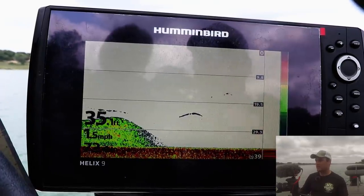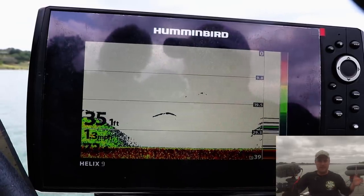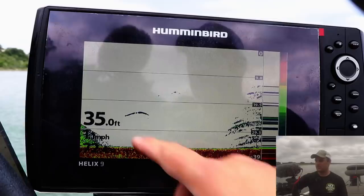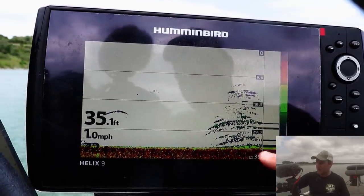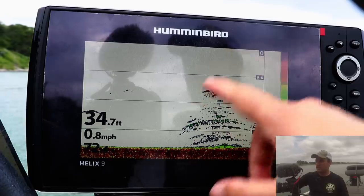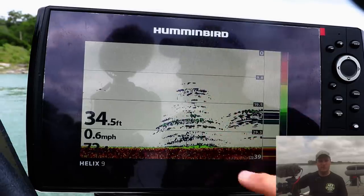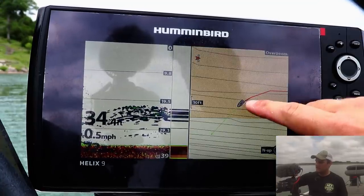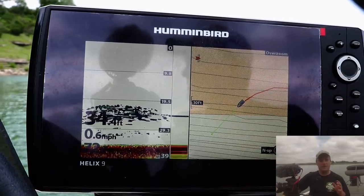Before I move on to the down imaging and side imaging screens, let's talk about the actual cone angle. This transducer is mounted on the starboard side at the stern. At 33 feet of water, it's reading 11 feet across on the lake bottom. But as you move up the water column — say only 10 feet down — that's only showing three feet across. So if you only have a 2D traditional sonar, at 10 feet deep running 200 kilohertz, it's only covering three feet.